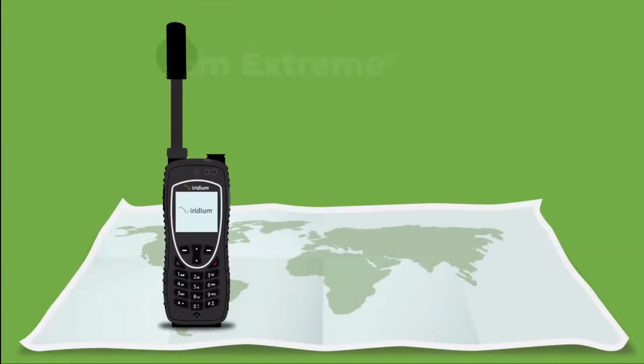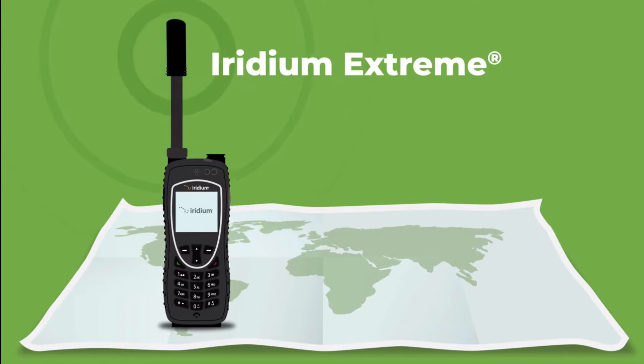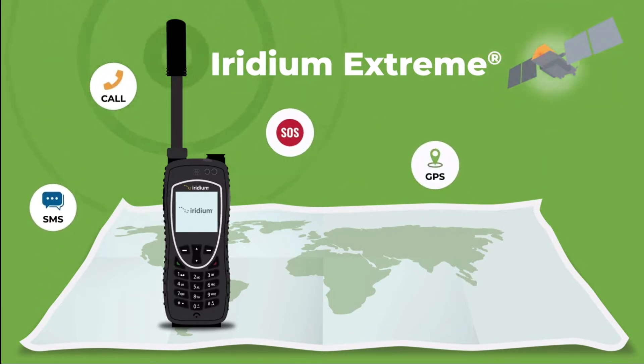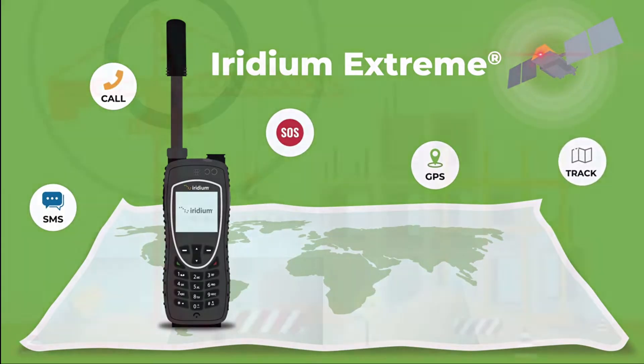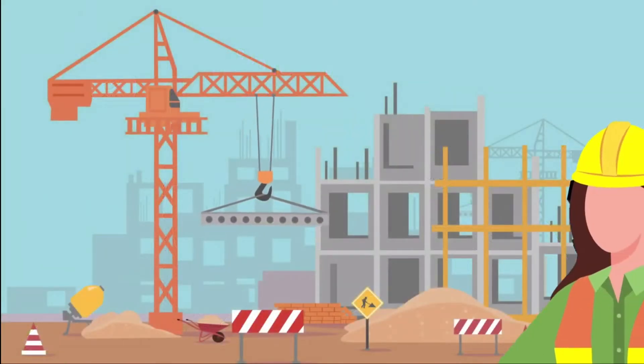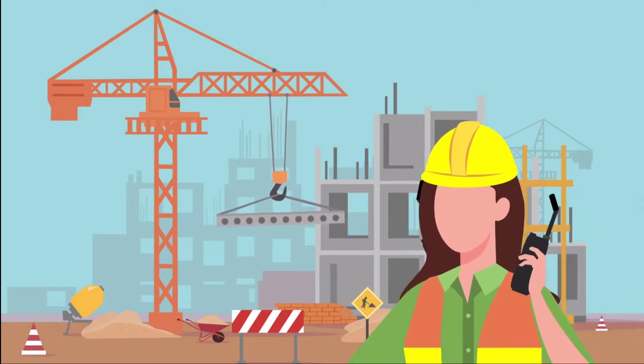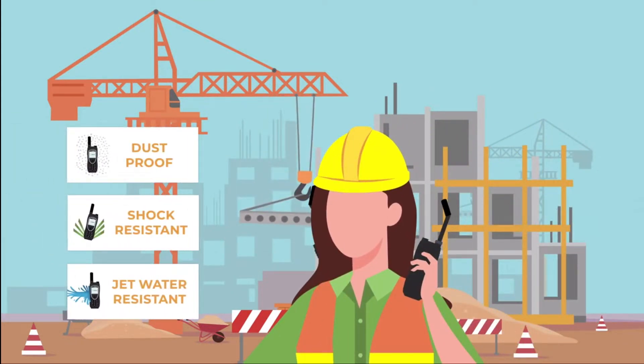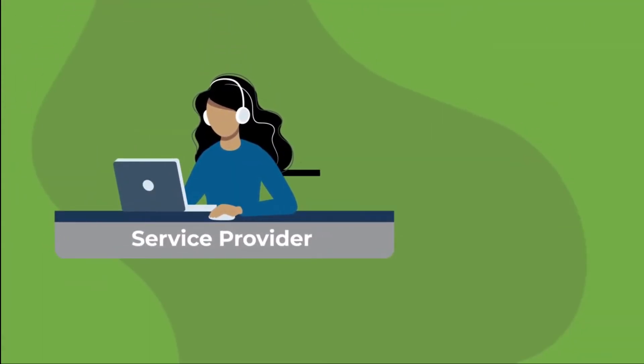Welcome to your Iridium Extreme, a smart tough satellite phone leveraging the power of Iridium's global network. The Iridium Extreme provides you with voice calling, SMS, GPS, SOS, and location-based services, all in one rugged compact handset that is designed to support your extreme lifestyle with dustproof, shock, and jet water resistant IP-rated durability.